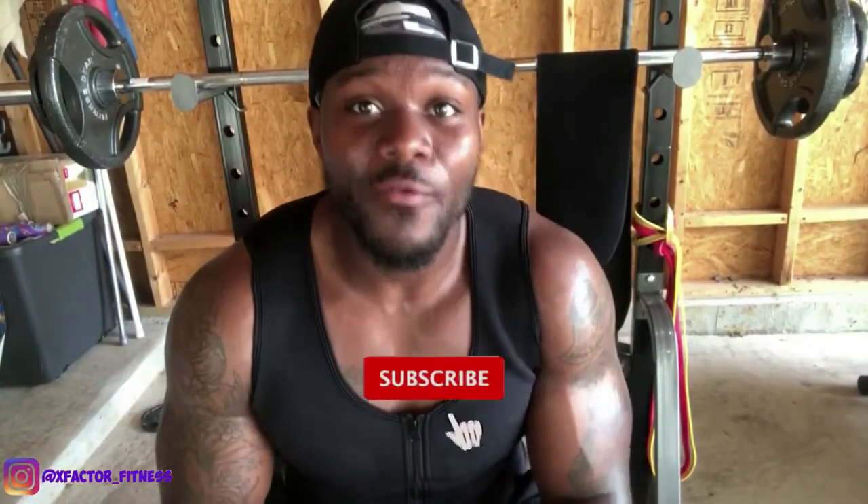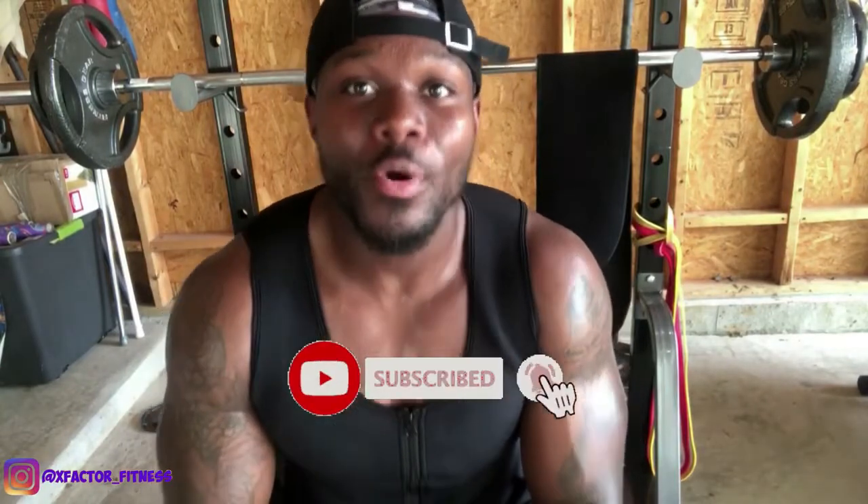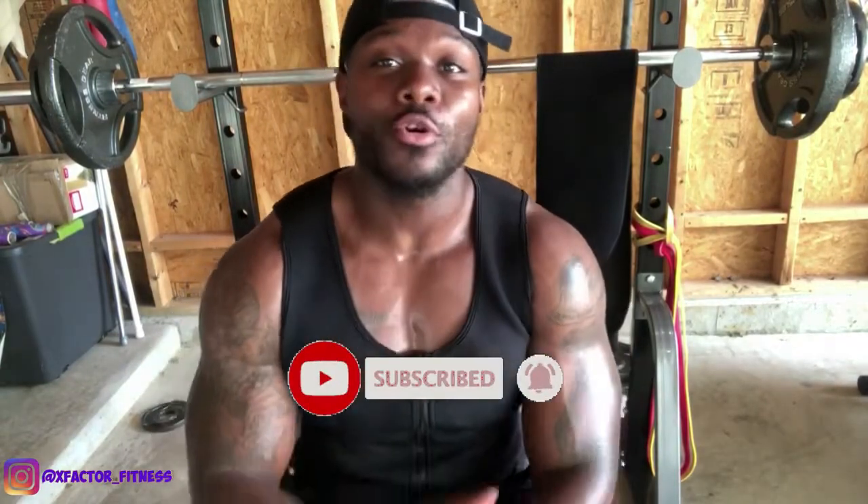What's going on YouTube, welcome back to the channel. If you're not subscribed, go ahead and hit the subscribe button below, hit the bell, turn your notifications on — you do not want to miss any other videos that I'm uploading to this channel.